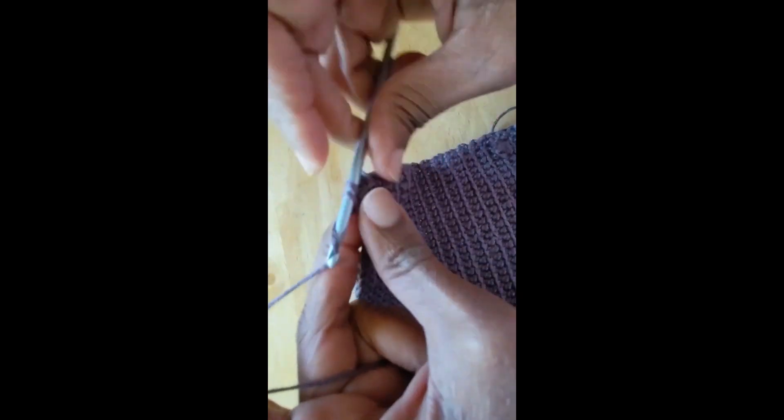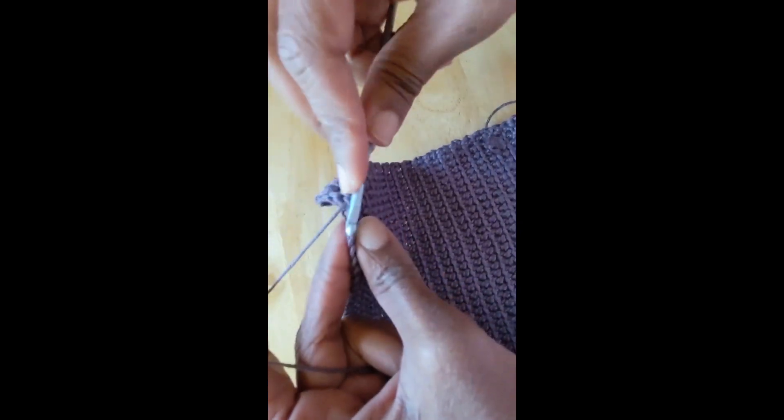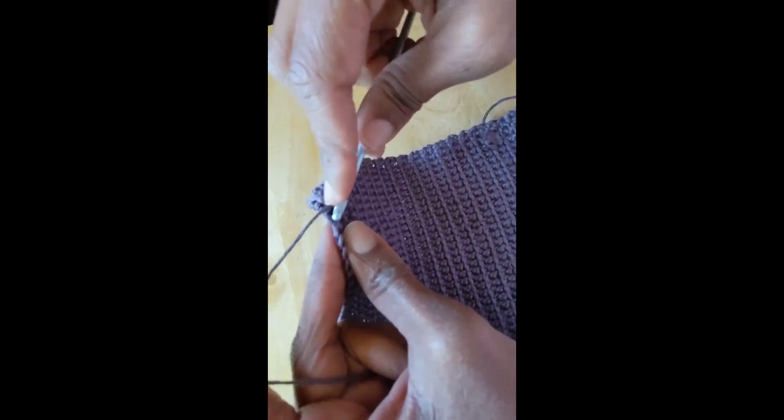The second row of single crochets: chain one and start placing your stitches in the front loop just the same.